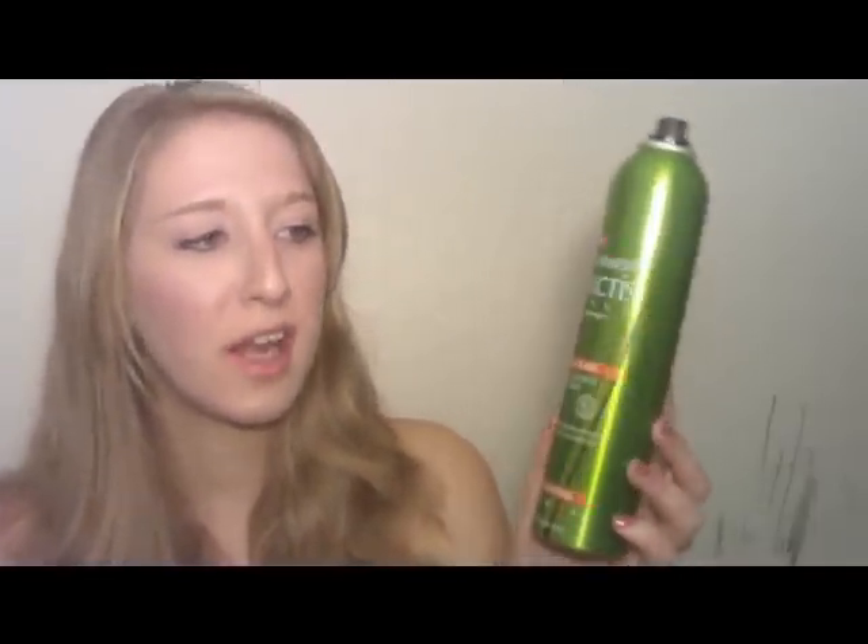Then you need heat protectant spray. I just use the Tresemme Thermal Creations Heat Tamer Spray — it says it's for blow drying, flat iron, and curling irons, and it works pretty well. Then you need little clippies to clip your hair out of your way. You can use claw clips, but I like these better — also made by Conair, from Walmart for about two dollars for an eight-pack. And hairspray — I'm using the Garnier Fructis Style Sleek and Shine Anti-Humidity Hairspray. Oh, and a wide-tooth comb.